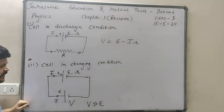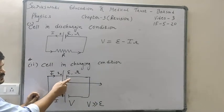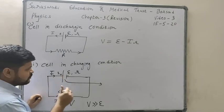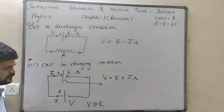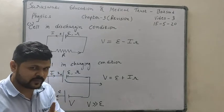This is the charging condition. In this charging condition, if we want to find out the terminal voltage of the cell, the formula is V equals epsilon plus IR. Remember this carefully.